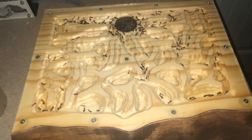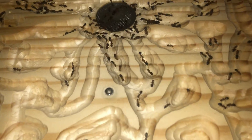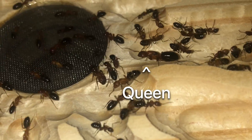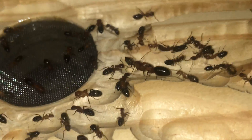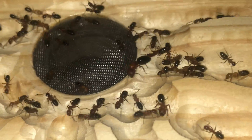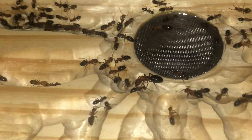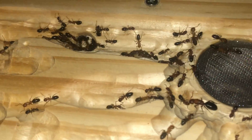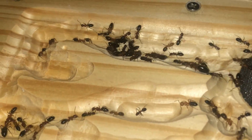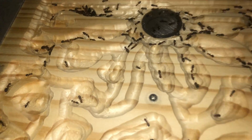Let's fast-forward a little bit and see where they are with the move. Looks like the queen finally decided to take a peek around. It looks like we spooked her with the light and she's heading right back to the tube. That's alright, she will eventually be back in the nest.